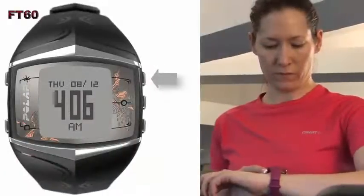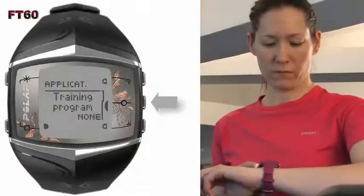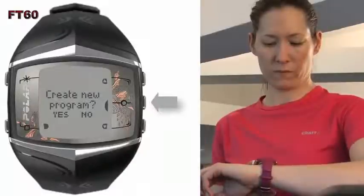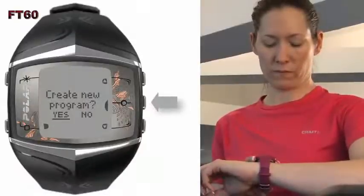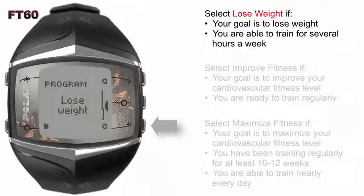To create this program, go to the menu function, then Applications, then select Training Program, and choose Create New Program. Select Yes and press OK. Next, you need to select your training goal and press OK.